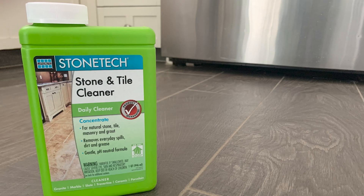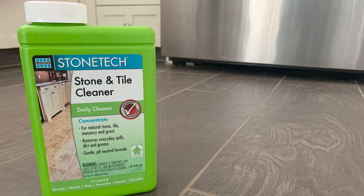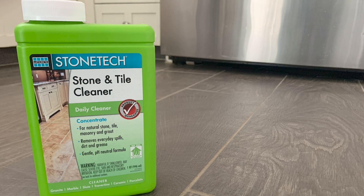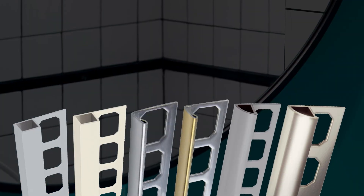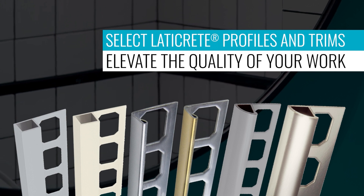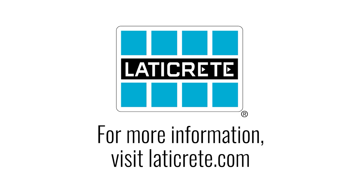LATICRETE offers a complete line of StoneTech cleaning products designed to help extend and protect the beauty of your installation. For your next commercial or residential project, make the wise choice of selecting LATICRETE profiles and trims to elevate the quality of your work. To learn more about our products and services, visit our website at LATICRETE.com.